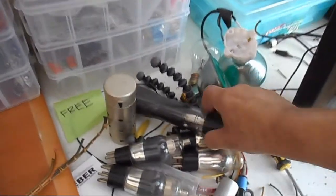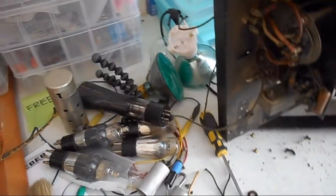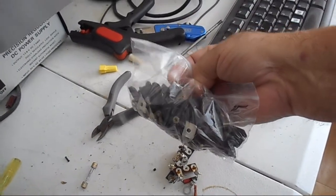And then all the old tubes. You know, this one is no good. The other ones are all lit up, so I guess they're okay. I'm still probably gonna pull some more stuff off of it. As you can see, I got all the knobs off.